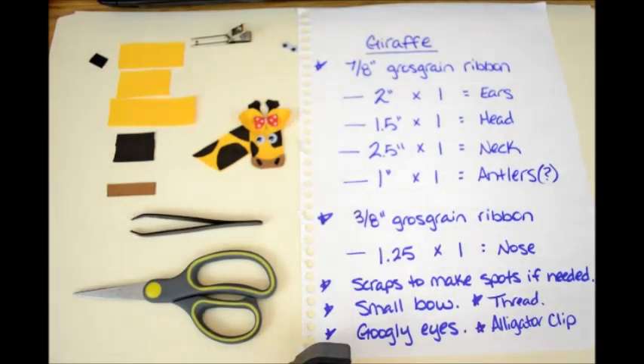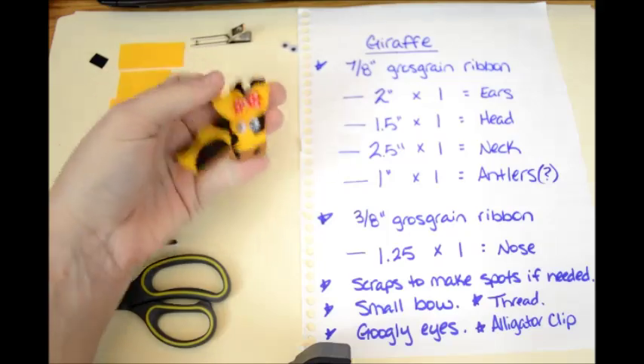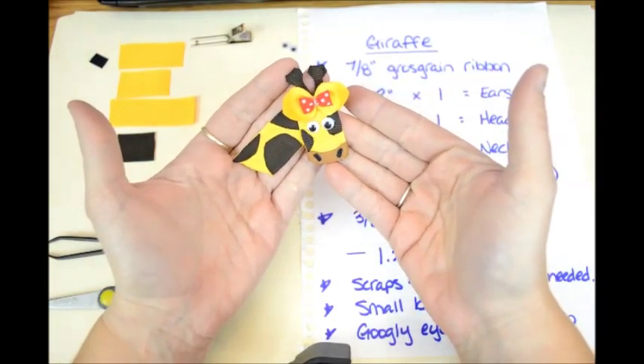Hi and welcome to Lacey Bowes Boutique Ribbon Sculpture Tutorials. I had a request — someone asked me if I know how to make a giraffe, and this is my version of a giraffe. So I hope it looks enough like a giraffe.